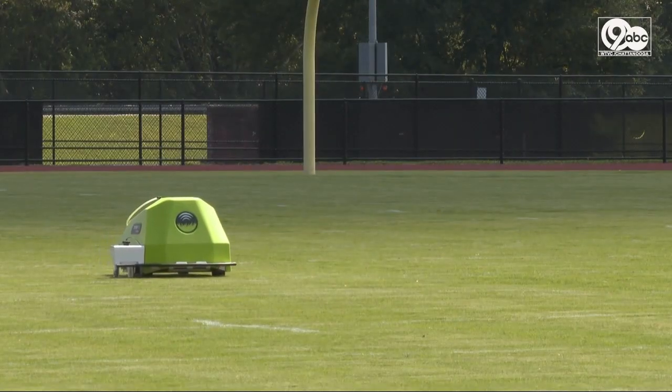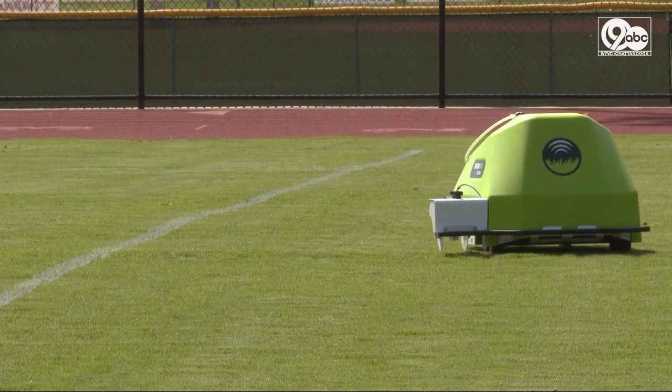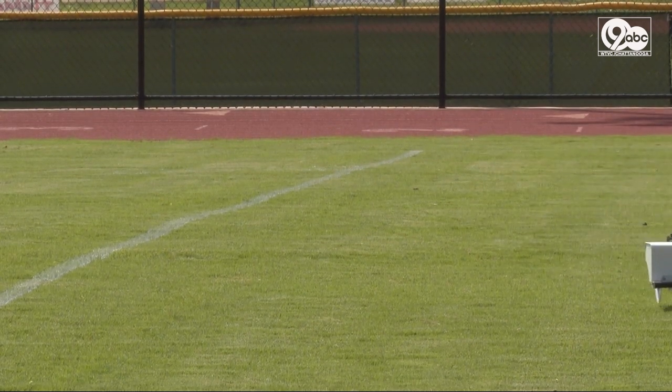All thanks to this Turf Tank. Our goal is to help the playing fields look the best they can at a very economical price and raise the quality. President and founder of Turf Tank, Jason Aldridge, came up with this idea back in 2016.